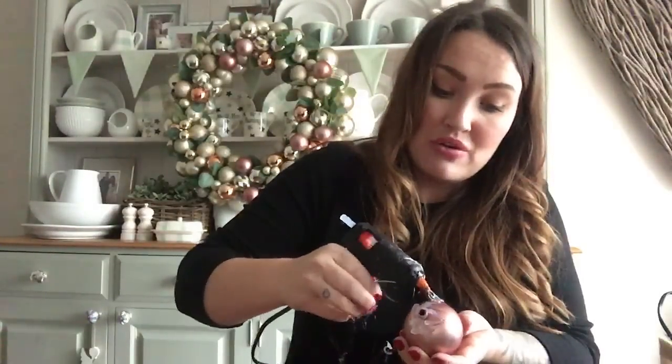You can make honestly the most beautiful wreaths - you can do this with golds or silvers, multicoloured baubles, any colour baubles you can get your hands on. I did a little tutorial yesterday on making your own baubles, so you could make your own baubles and even add those to it.